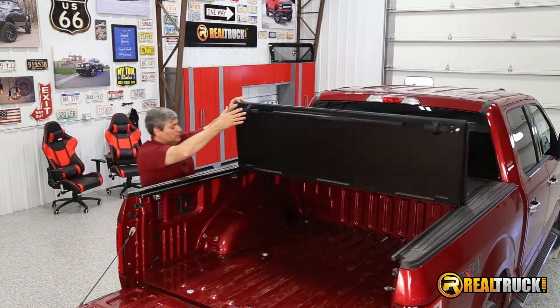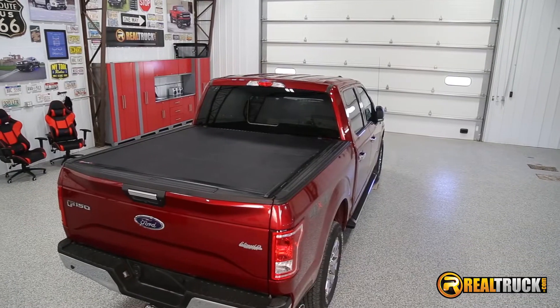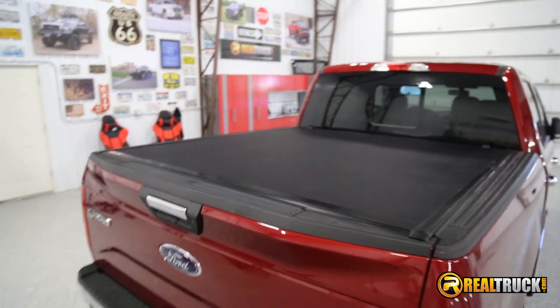Keela here at Realtruck. Check out the Backflip VP Tonneau Cover. It's constructed of heavy duty aluminum and made to withstand harsh weather conditions. It has an attractive leather-like textured vinyl over the insulated aluminum panels.